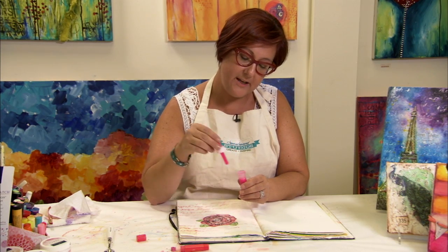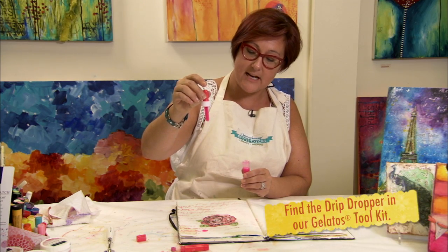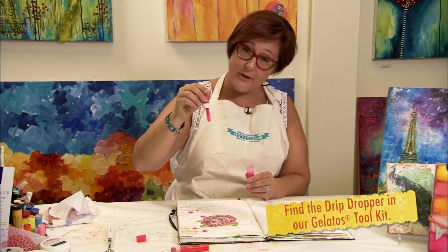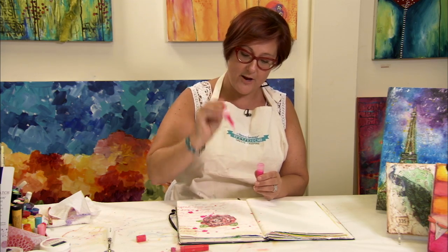In this case we're adding some bright pink. And you can drop it from quite high and just squeeze the dabber and let it drip. Or you can shake it and let little spots kind of find their way around your work.